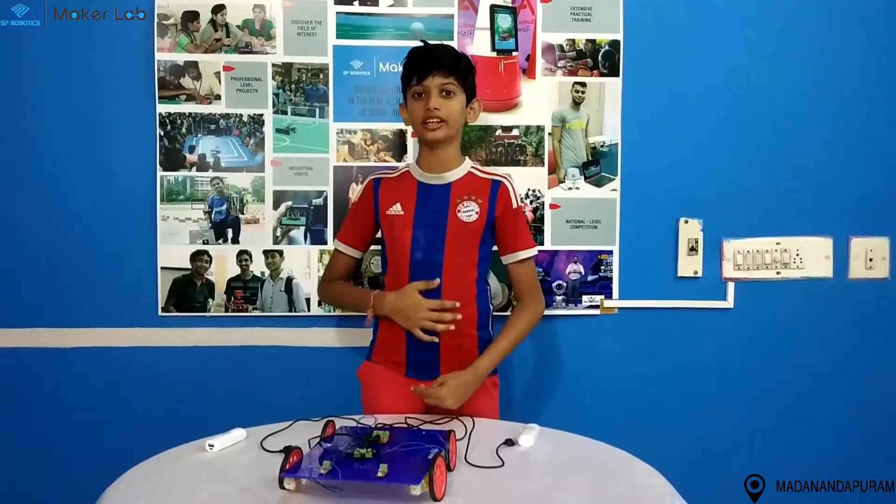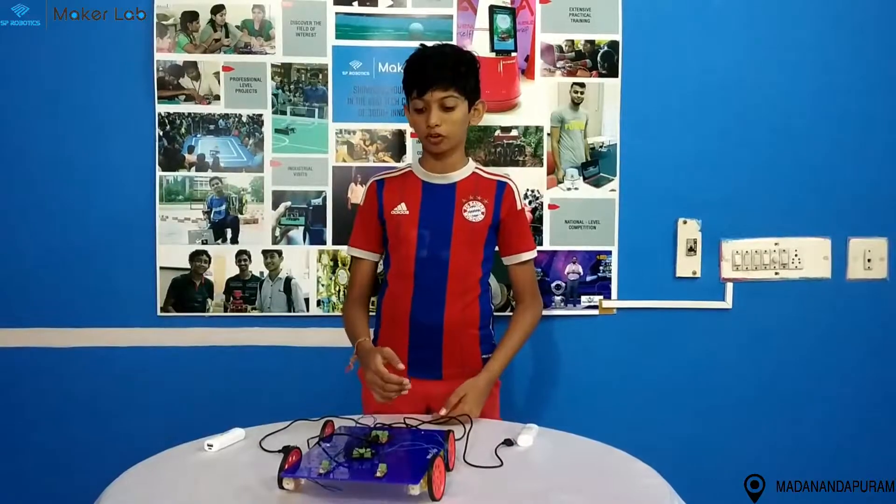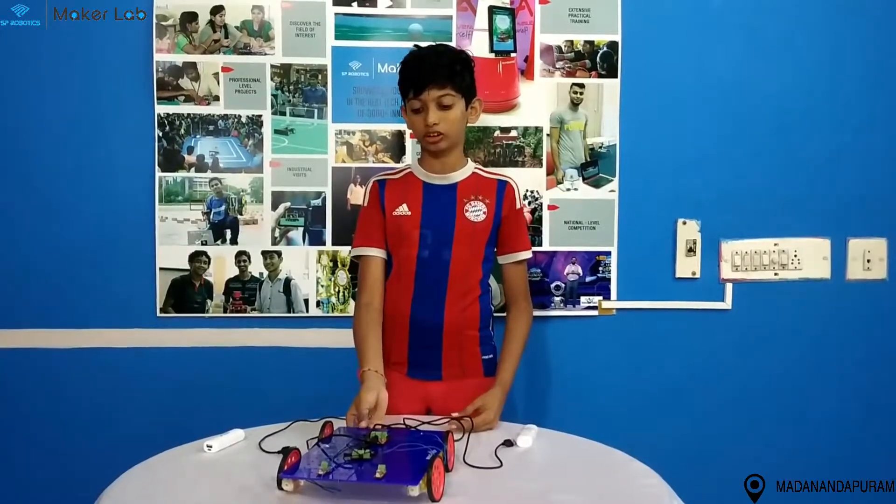Hi everyone, my name is Ritik. I am from Mr. Robotics, Madanandogram Brands. This is my foundation level project. I am a skeleton book car.